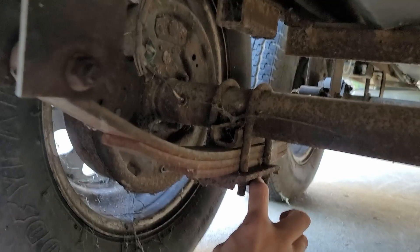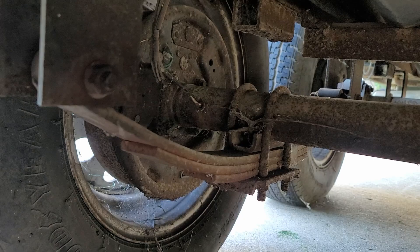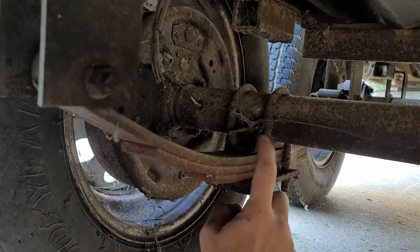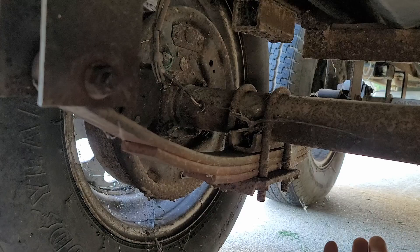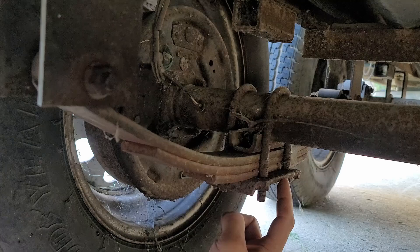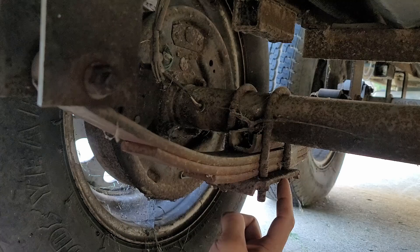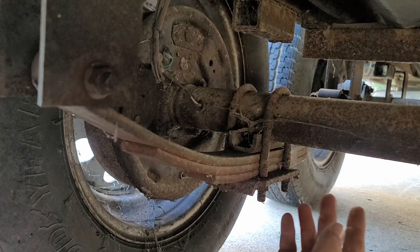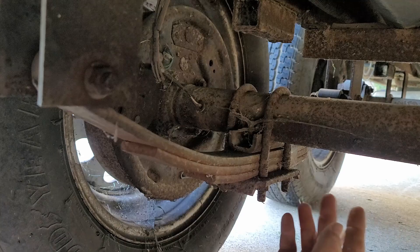There are kits where you can just bolt in a new hanger, but it's far cheaper if you have a welder — just buy these perches. I paid about $24 for four of these hangers. I've got two axles, two hangers on each axle, so I'm covered. I'll put a link in the description so you guys can see where I got these from. I also bought galvanized U-bolts and top plates — they were $25 a set, so $50 in hardware for each axle. About $75 total for this flip kit for this trailer.